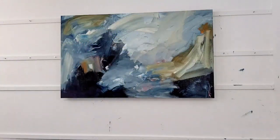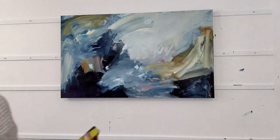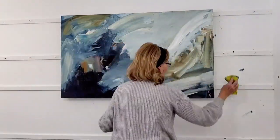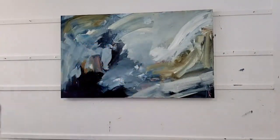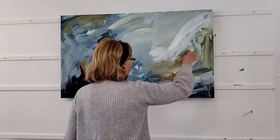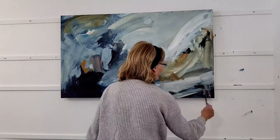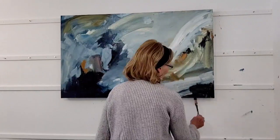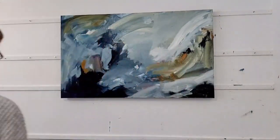This body of work is pretty much all the same color palette — blues with orange, raw umber, white, and black. The blues are Payne's gray, phthalo blue, and I'll probably be using some ultramarine blue too.